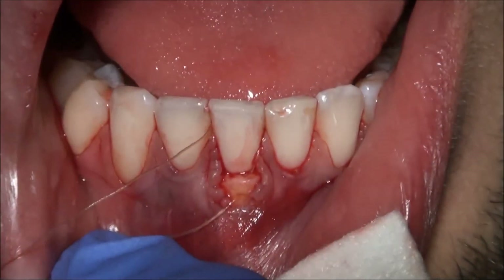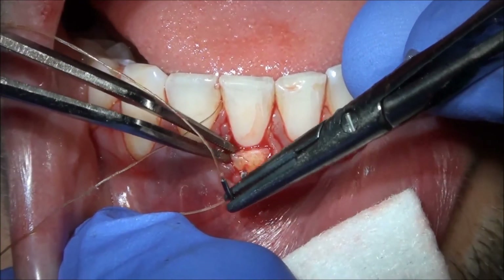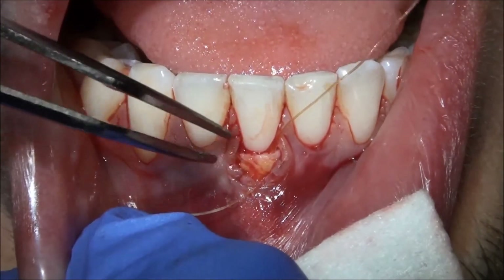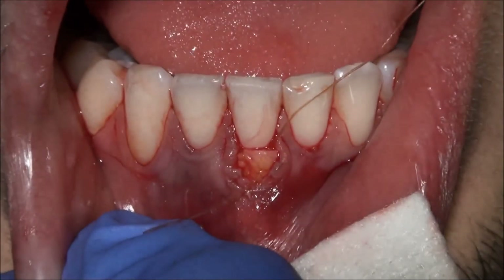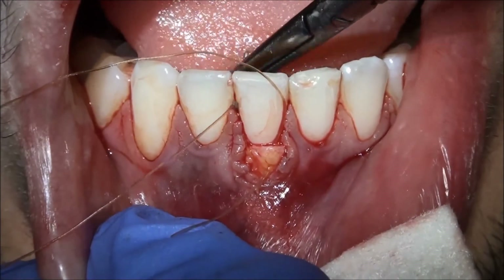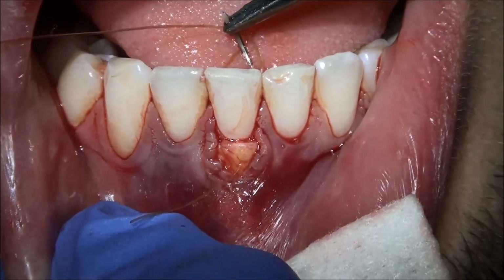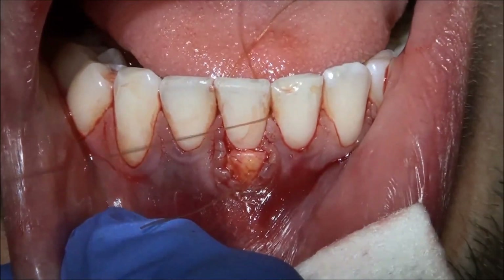So we're going to grab the distal end of it. Thanks, Jessica. Hang in there, okay? Almost done. As soon as I'm finishing that, we'll give you a bit of a break.